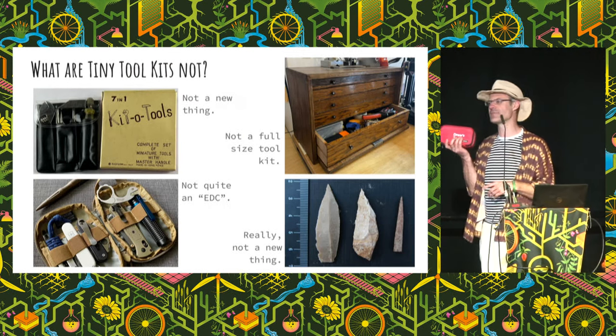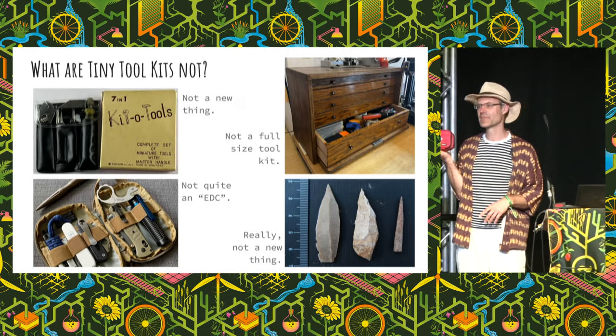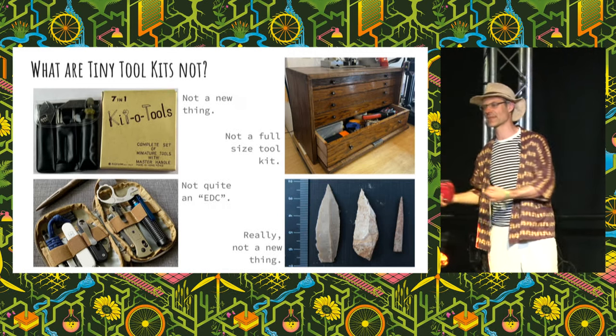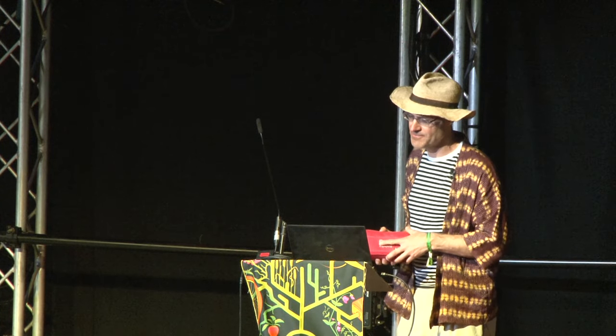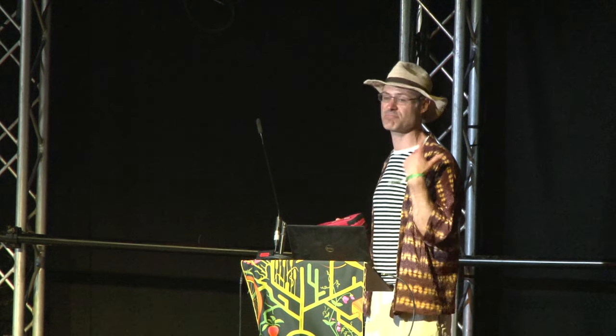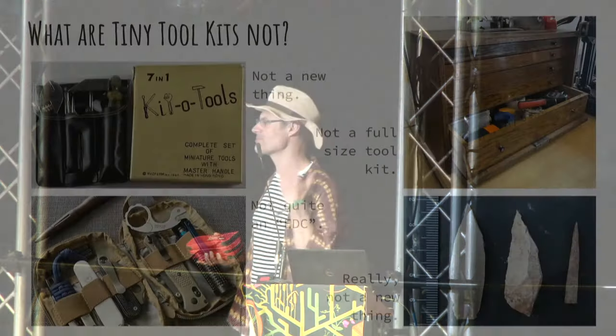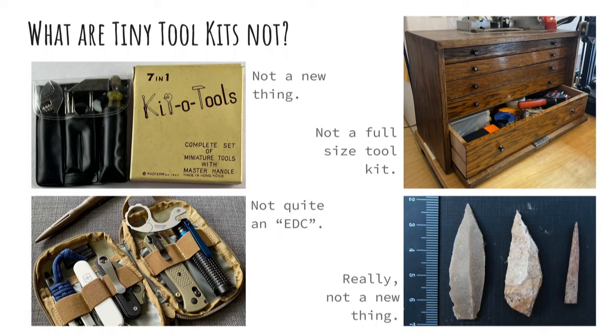Tiny toolkits are not our full toolkit that we've got at home. We all hauled our stuff from the car park up here, and if I'd brought my full toolkit there would have been a lot more trips. And this is really not a new idea — three million years ago, prior to Homo sapiens, early hominids would have had tiny toolkits: a really nice sharpened flint, a bit of antler, maybe wrapped in an animal hide.